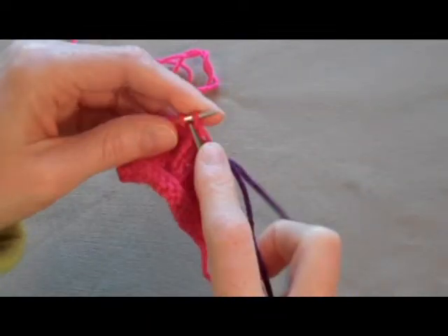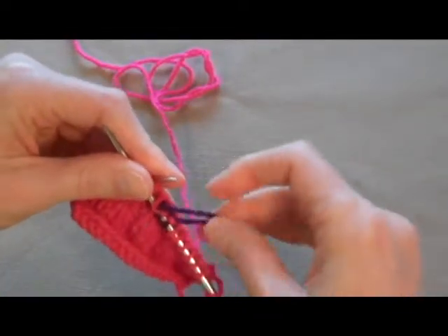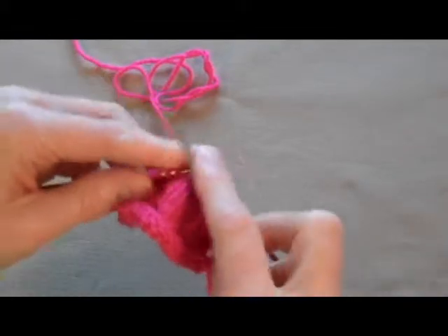Once you're all done, you'll go back and sew in this little tail, so that the tension matches. But for the knitting, off you go.